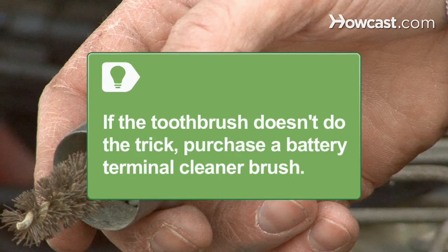If the toothbrush doesn't do the trick, purchase a battery terminal cleaner brush from an auto parts store. Clean the insides of the cable clamps with a cleaner packaged with a brush.